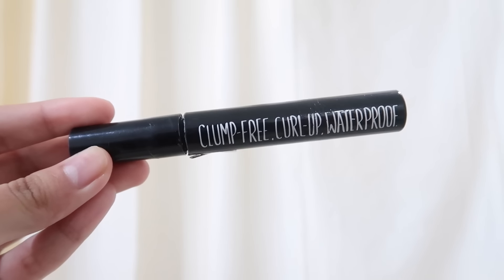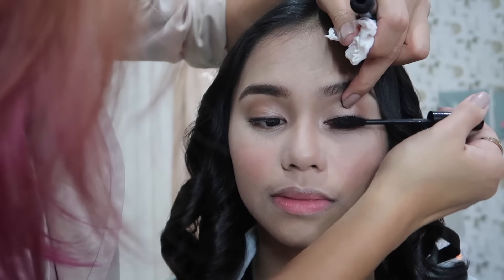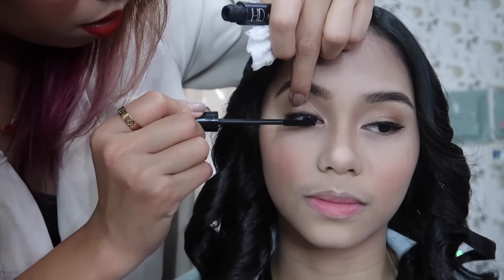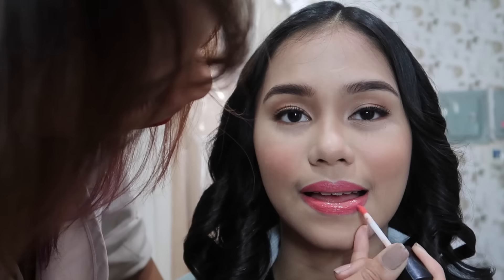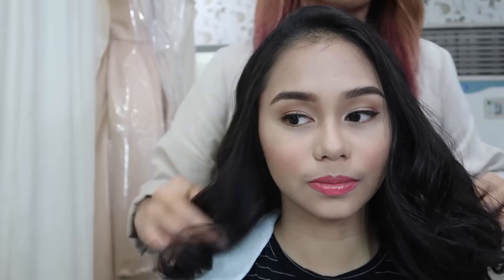To complete my eye makeup look, she applied Brow House Mascara to my eyelashes. Of course, we cannot forget about the lips, so she applied liquid lipstick. Then she sprayed setting spray on my face so that my makeup will last long. As you can see, my curls were too crazy, so it was time to loosen them up.